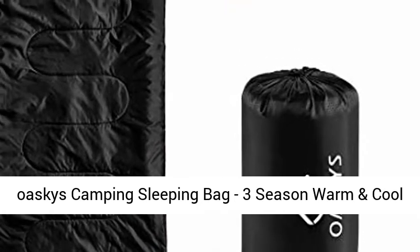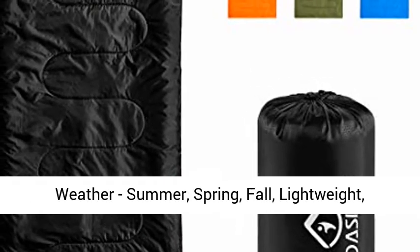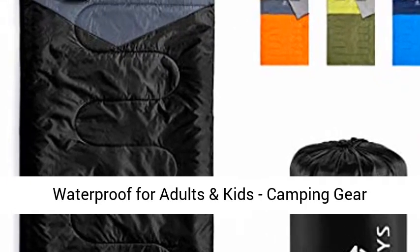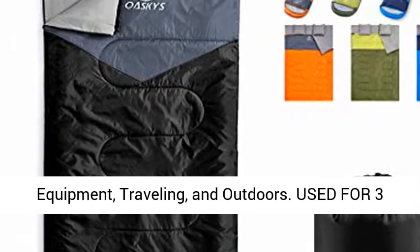Oski's Camping Sleeping Bag — 3-Season, Warm and Cool Weather. Summer, Spring, Fall. Lightweight, Waterproof for Adults and Kids. Camping Gear Equipment, Traveling, and Outdoors.